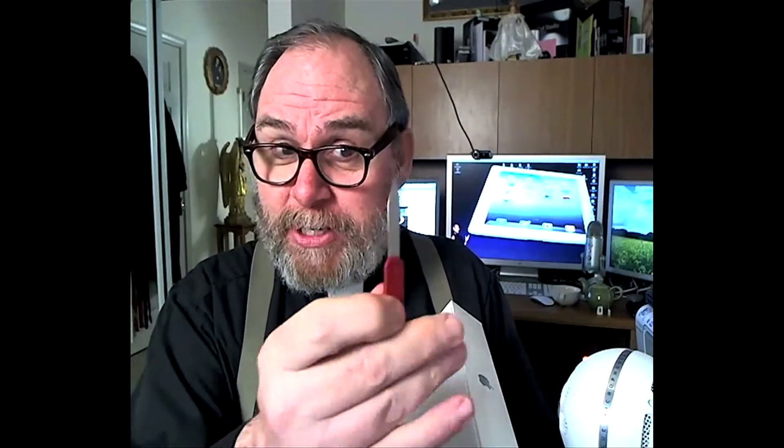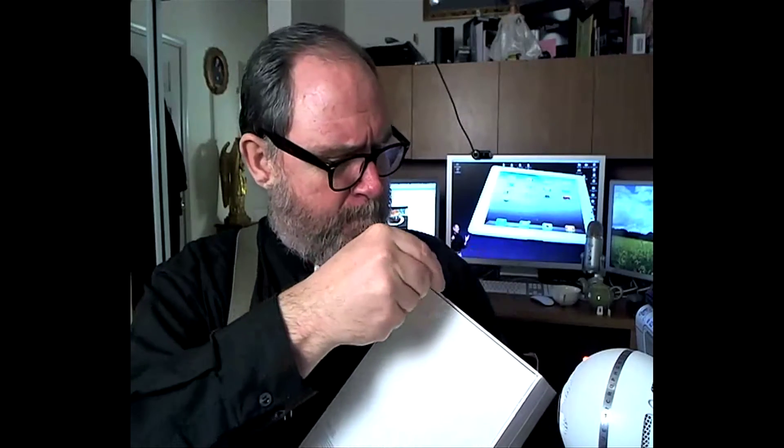I'm just going to go ahead and start opening this up. Got my little special knife here and we just slide it on down. I will say that this is probably one of the few iPad 2s in the Sacramento area. The first few days they're all sold out — the Apple stores are all sold out. I found ten of these at Best Buy in Elk Grove. This is the 3G 64-gig AT&T version, so there weren't a lot of people interested in this one, but I was, and so I got it.